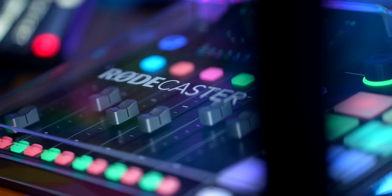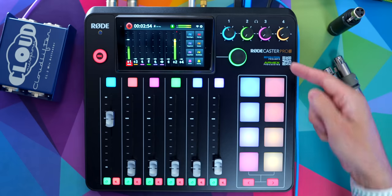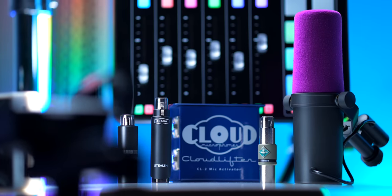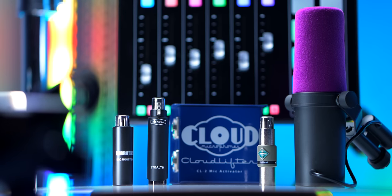Anytime a new product comes out, it can sometimes be difficult to separate the hype from the reality. One of the biggest claims with the RODECaster Pro 2 is that you no longer need any kind of signal booster, because it has something called revolution preamps, which are supposed to be revolutionary in terms of how clean and how much clean gain you can get from them, virtually eliminating the need for a booster.